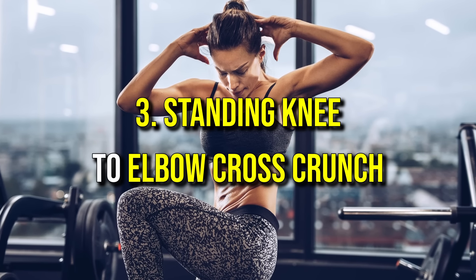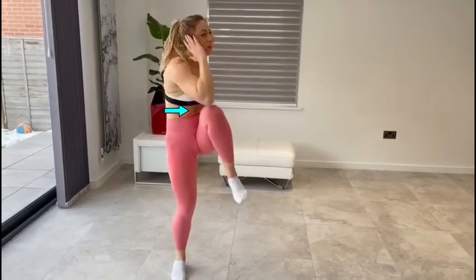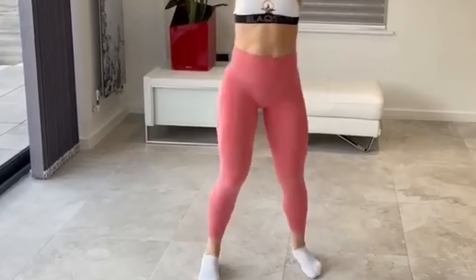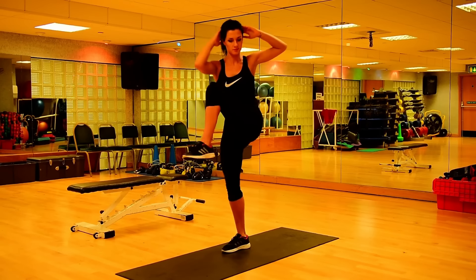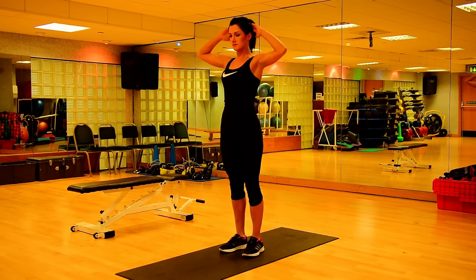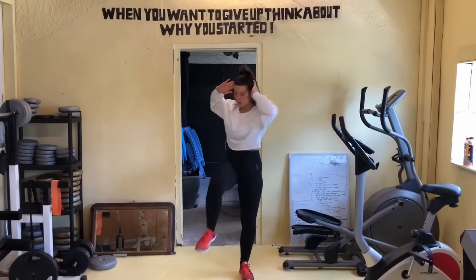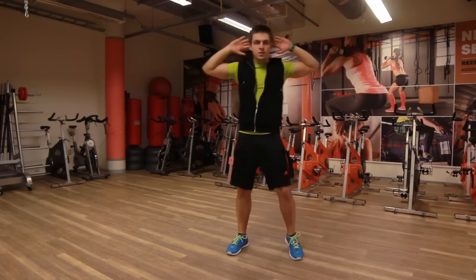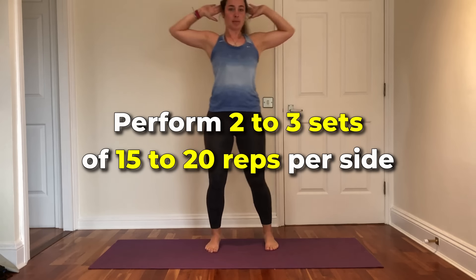Number three: standing knee to elbow cross crunch. This targets the entire core, helping to enhance balance and flexibility. Begin standing with your feet hip-width apart and hands behind your head, keeping your elbows wide. Lift one knee toward the opposite elbow, engaging your core as they meet across your body, maintaining good posture with your back straight and chest lifted. Lower back with control and repeat on the other side, alternating continuously. Perform two to three sets of 15 to 20 reps per side.